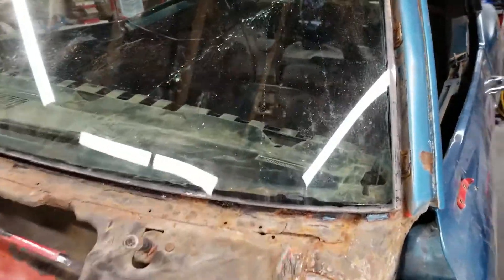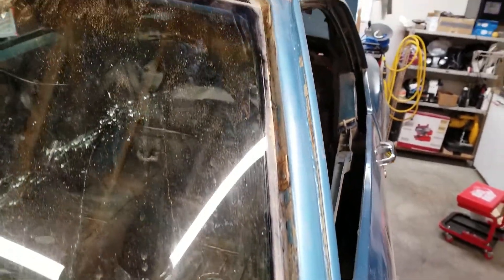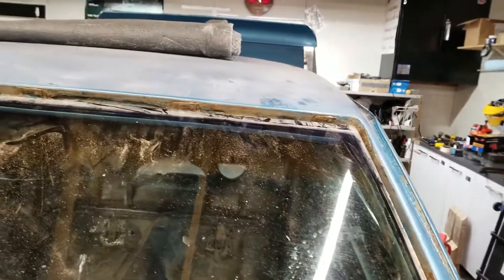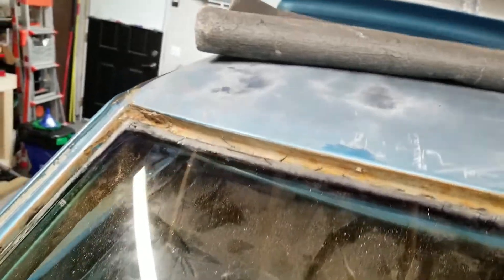I've removed all the track, all the channel that goes up and around the windshield. There are three clips along this side, seven along the front — there's a stud for one here but the actual clip is missing — and then another three down the other side.